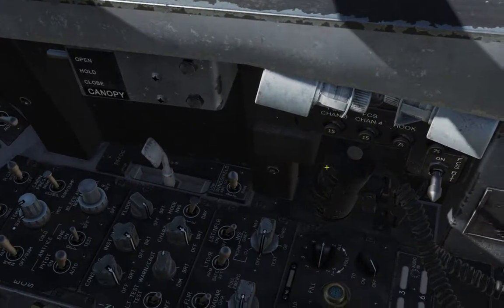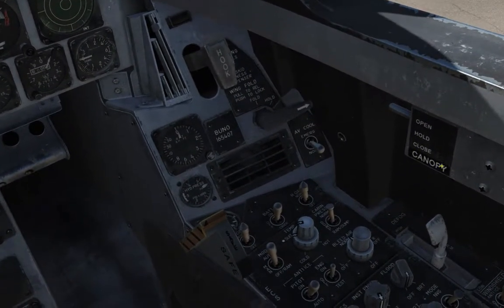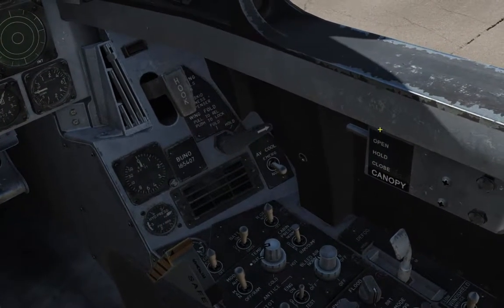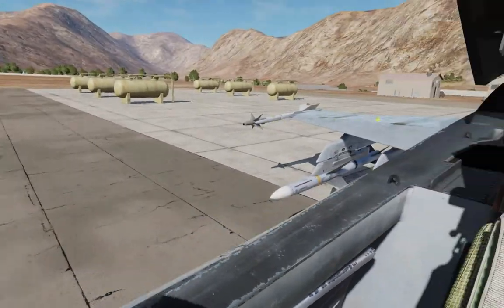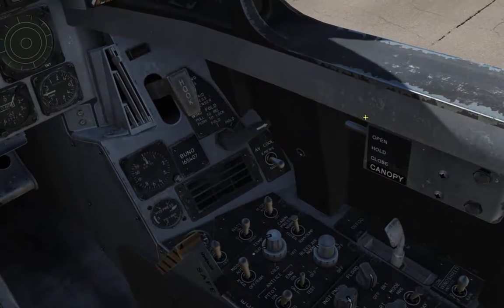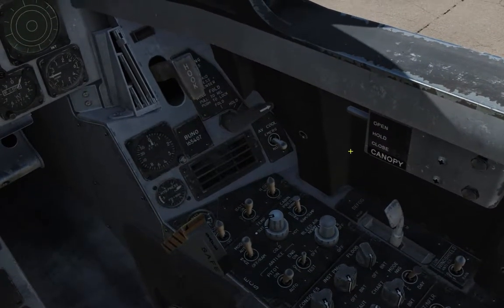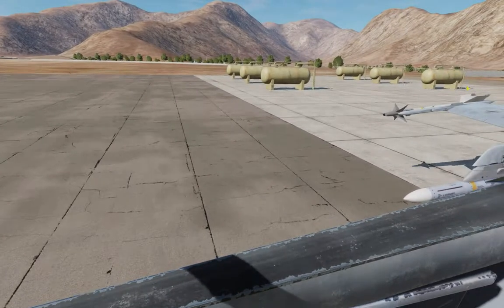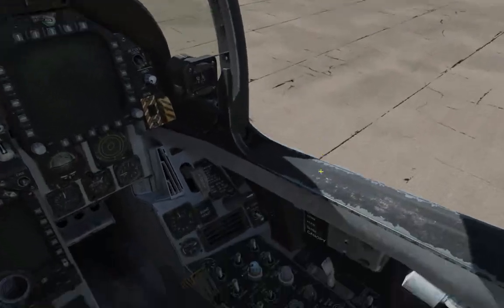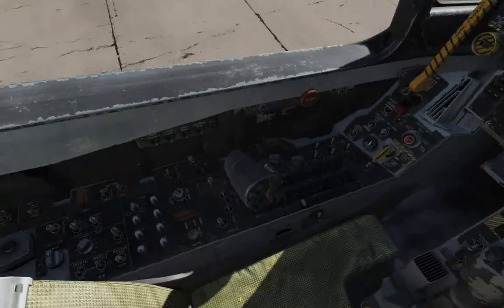Over here we have some more circuit breakers for the systems here. And then over here we have the canopy control switch. At the moment it's open — the canopy is open, obviously. If you hold the switch to the closed section — now, this is a spring-loaded switch, you have to hold it in closed — it will just come down. And then you can hold the canopy wherever you want. So for example, you want it half open, you can do that. You hold it down and it will go in and lock.